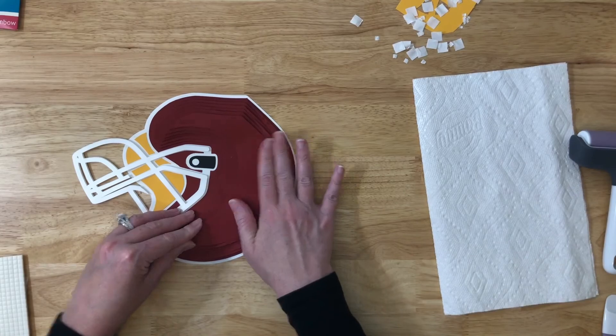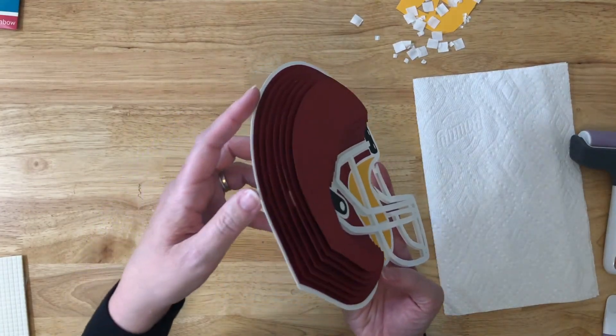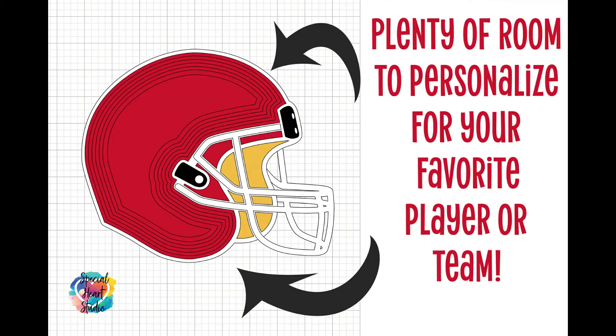And that's it — now you've got a layered football helmet! There's plenty of room; I purposely left some space so that people would like to personalize it with your favorite player's name or number, even a team. So go ahead and make it your own. I'd love if you subscribe to my channel — hit that subscribe button and feel free to check out my website. I have lots of free designs on my website, specialheartstudio.com. That is also where you can download this free layered football helmet SVG. Thanks so much!